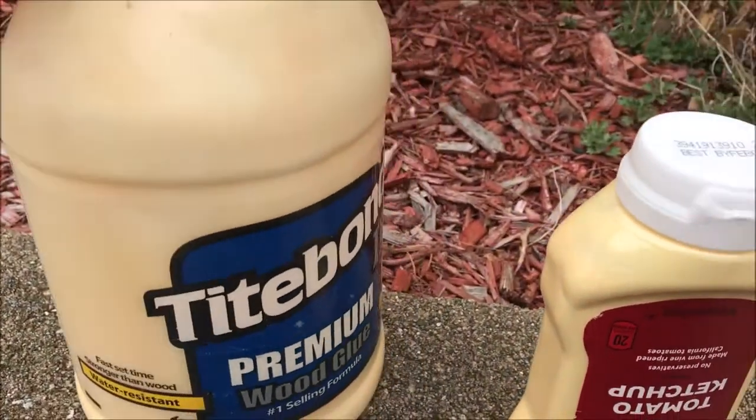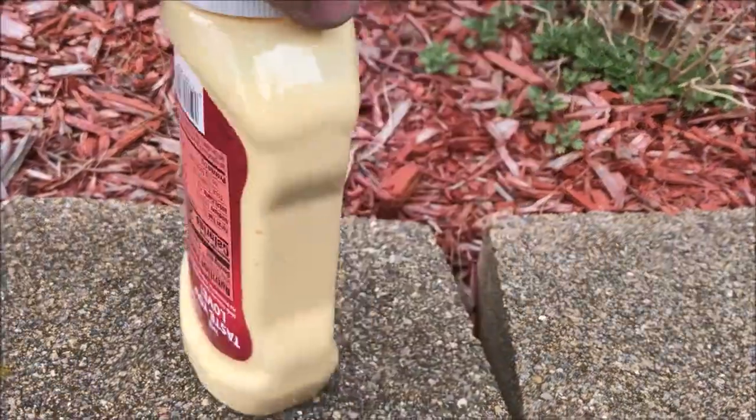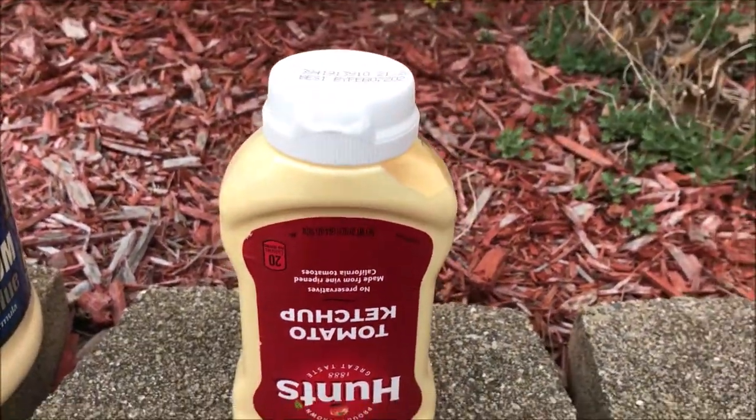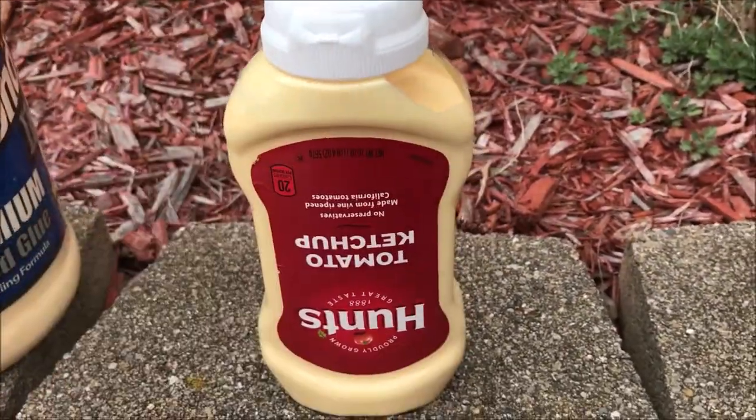So when I buy a gallon of glue like this, I just take a little chunk of it. I suppose this is about a pint — 20 ounces. Just put it in this little container.